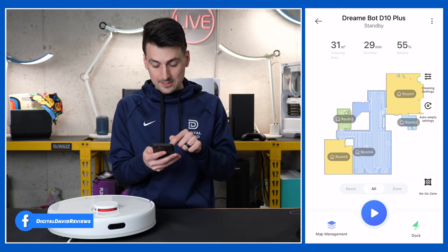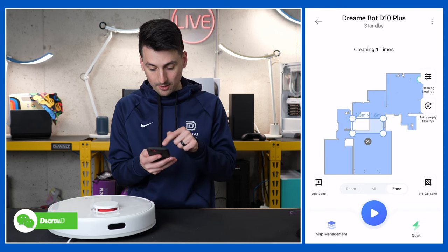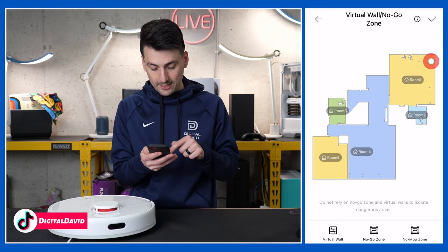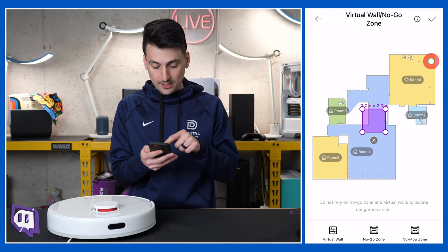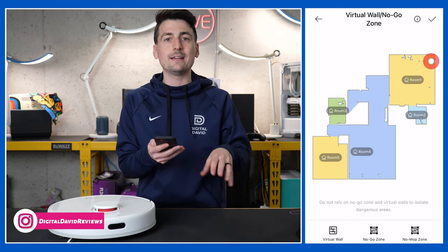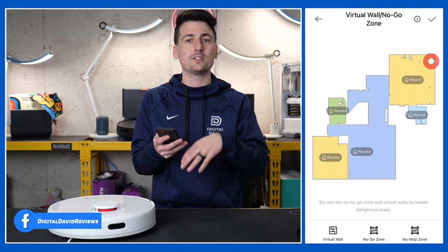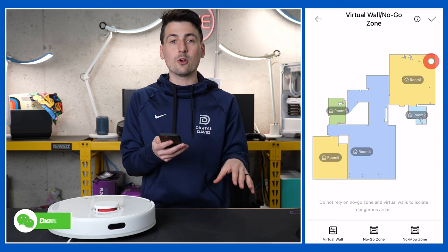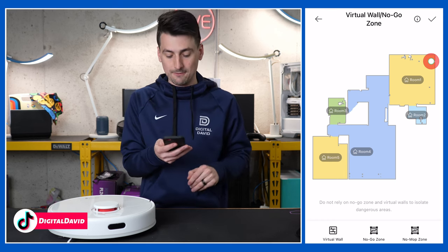Now with the map set up, we have the option to clean all rooms or choose a particular zone to clean or mop. We can add another zone, and we can look at no-go zones. You can set a virtual wall, a no-go zone, or a no-mop zone. This is really helpful seasonally — for example, if you have a Christmas tree with a tree skirt that might get tangled, or an area with lots of cables, cords, or shoes on the ground. Set up walls and zones to ensure the vacuum never goes near those areas, and differentiate between areas you don't want cleaned versus areas you don't want mopped.